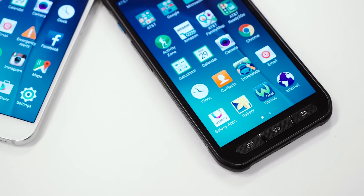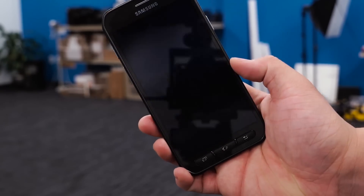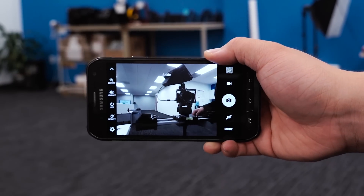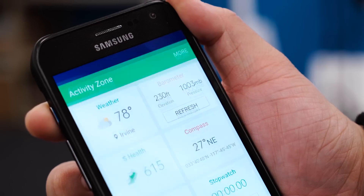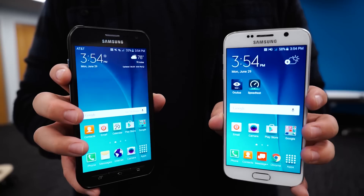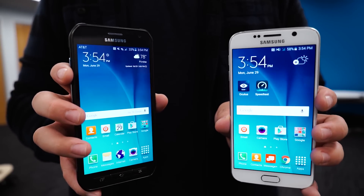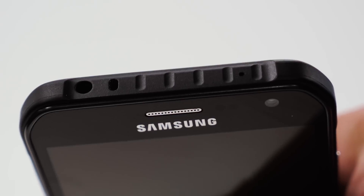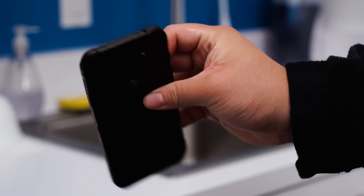You still get TouchWiz on top of Android 5.0.2 out of the box, and the camera experience is exactly the same. You'll still be able to quickly launch the camera by pressing the home button twice, which is a very convenient feature. The pre-installed apps are similar as well, with the addition of Activity Zone on the S6 Active, which shows weather information, elevation levels, a button to toggle on the flash, and more. The Active's screen looks identical — it's vivid, contrasty, and very detailed despite the change in design. Swiping through the screen isn't quite as smooth as on the Galaxy S6 since Samsung added a small lip around the S6 Active screen, but it still looks amazing.